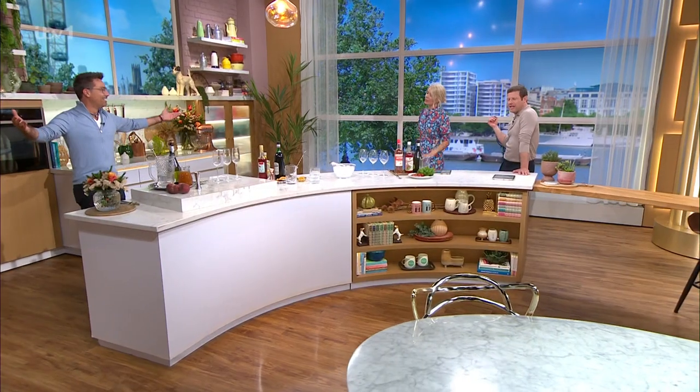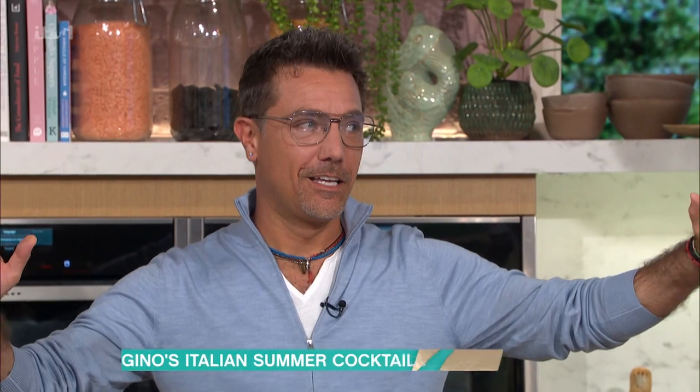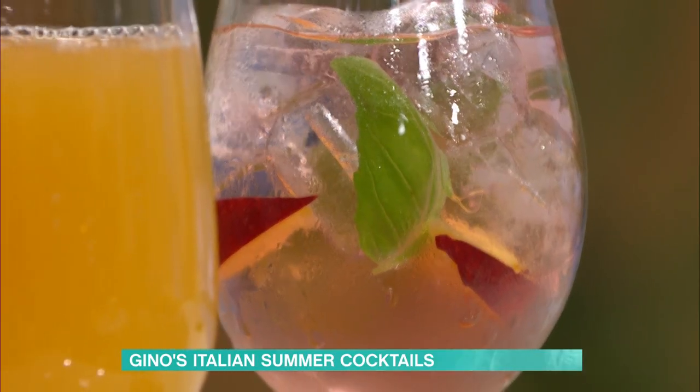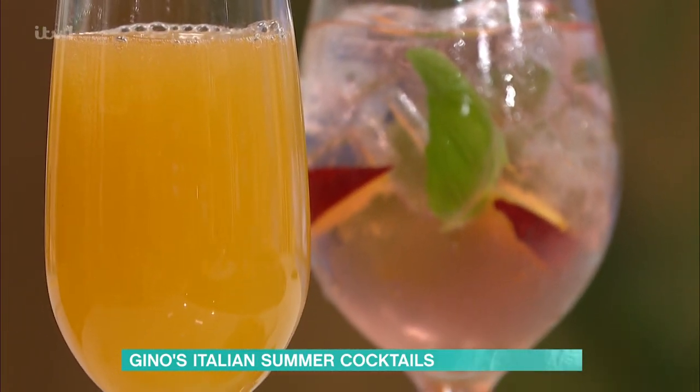Now, perfect time of year to enjoy a refreshing summer cocktail in the garden. When we decided to do a summer cocktail masterclass, somebody had the great idea of putting Gino in charge. But actually, you do make a good cocktail. How are you doing three today? I'm going to make three Italian cocktails: a Bellini, a Negroni, and this one I created called Gino and the Giant Peach.